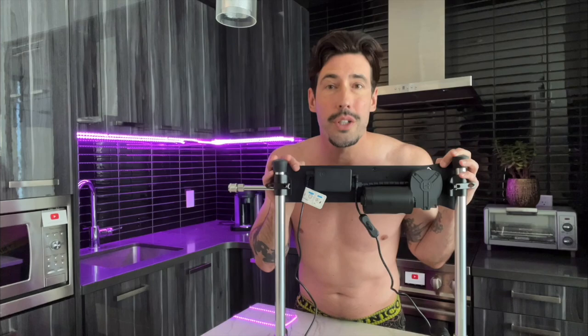Today I have a very special offer for you. You get 5% off your order of your Highsmith sex machine when you use my link in the description below.